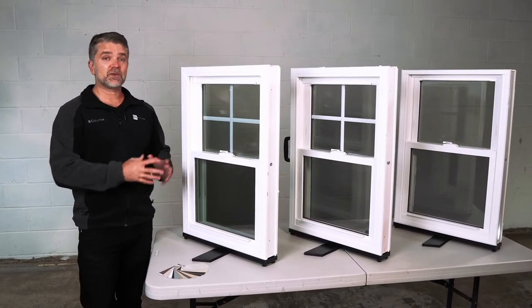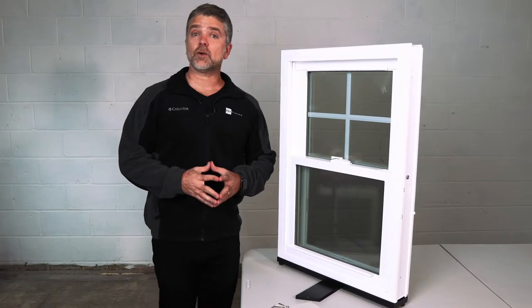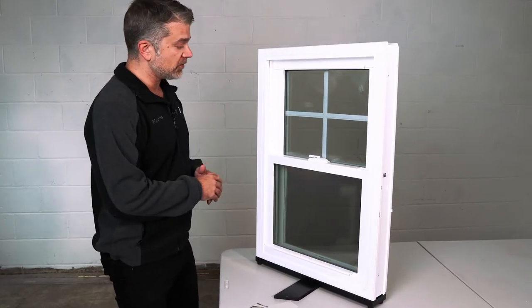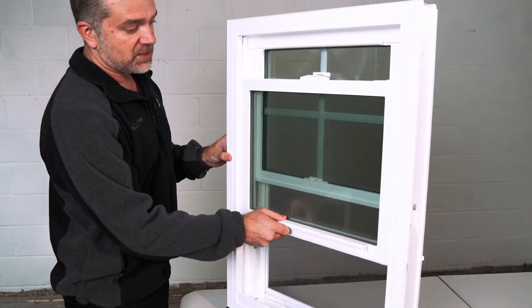We're going to go through each window individually, starting with the Zen Lotus window by Softlight. As we look at the interior, you can disengage the lock to make the bottom sash operate — it'll slide up and down nice and smoothly.